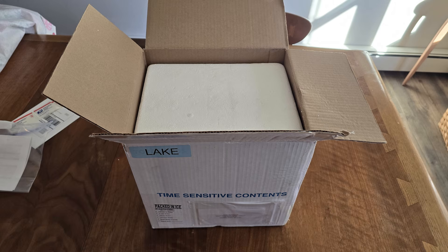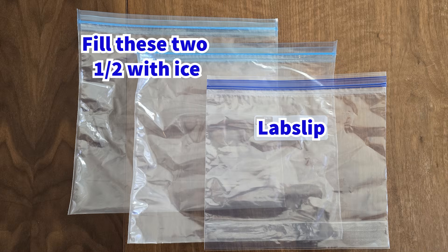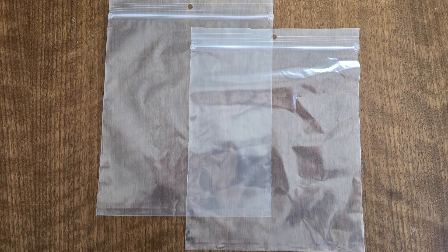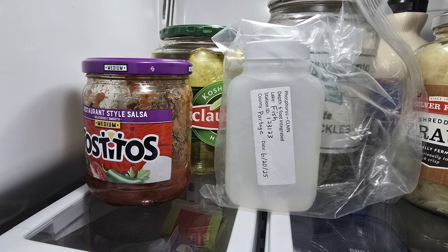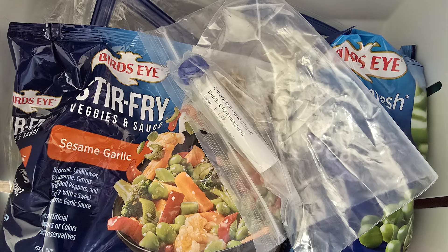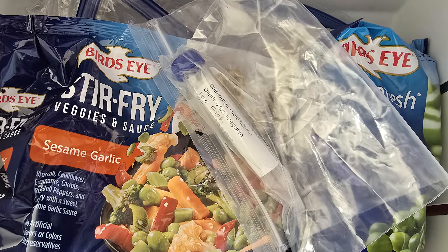Inside your water chemistry shipping cooler you'll find three gallon size plastic bags. One of these is used to hold your lab slip and the other two each need to be filled about halfway with ice cubes. The two sandwich size bags are used to hold your water sample bottle and your chlorophyll tube. Please store your water sample bottle in the refrigerator overnight and your chlorophyll tube in the freezer so that they're as cold as possible when you pack them up for shipping.